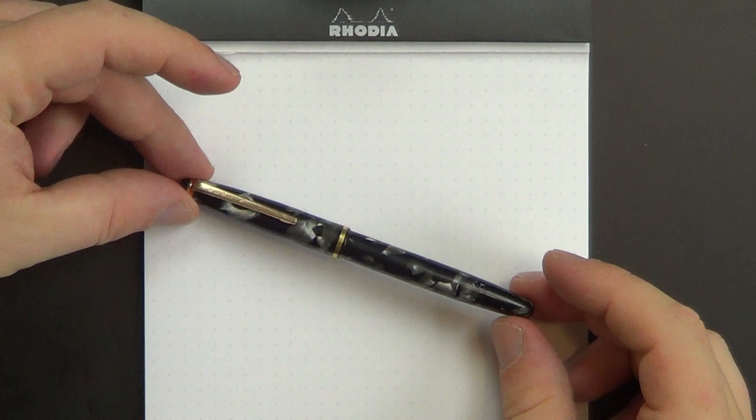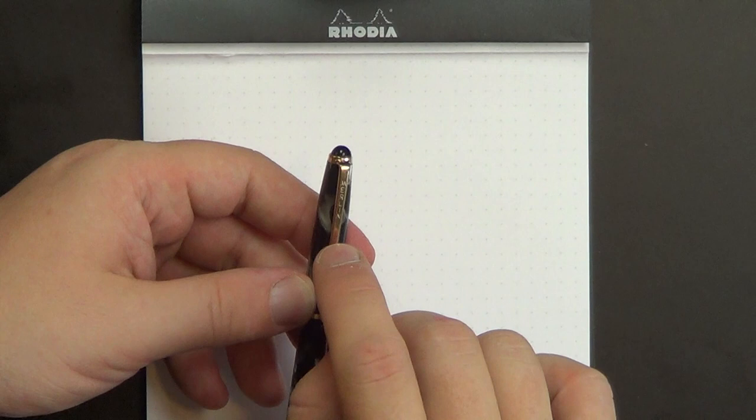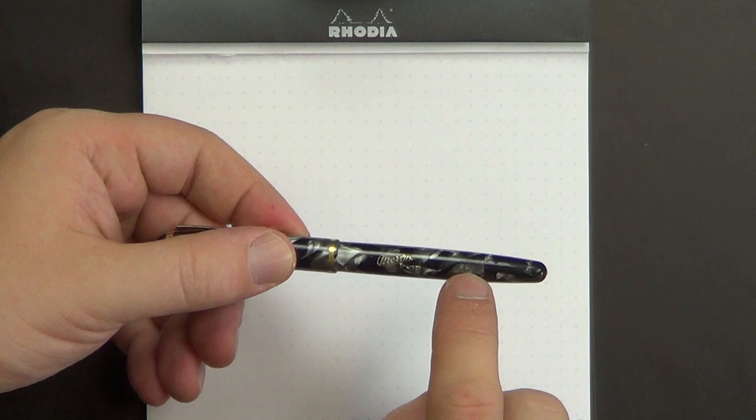This is the Merlin Triumph. It's got a rounded plastic finial, metal — very streamlined — brass clip. Very stiff, says Merlin on the body of the clip there. It's got this really neat celluloid, kind of a black and white celluloid with a lot of pearlescence in the white portions. The body tapers down to a fairly standard rounded tip, and it says Merlin Triumph and then EF — I'm assuming extra fine — on the embossing there.